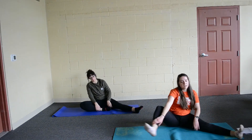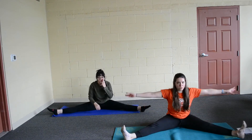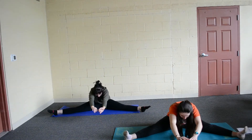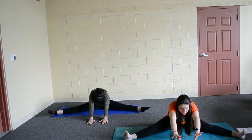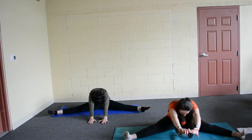Go ahead and sit up nice and tall. We are going to bring our other leg out, back to pizza. And this time we are going to breathe in, reach our arms up, and we are going to breathe out, reach our arms out. You can set your arms on the floor if you want — I am just going to reach out here because it makes the stretch feel better. Go ahead and breathe in, and out.